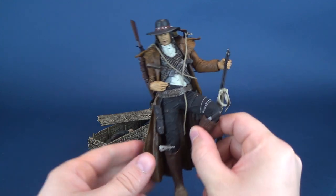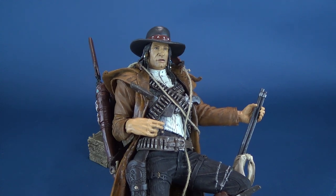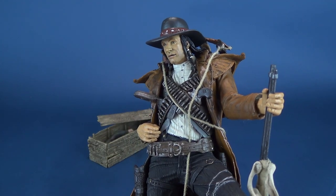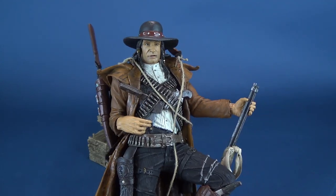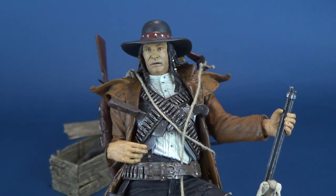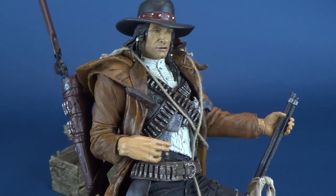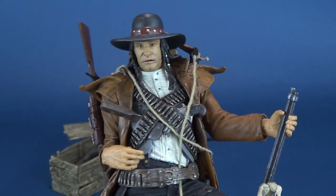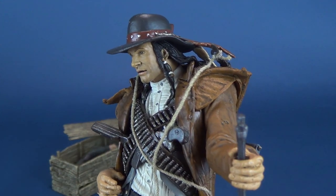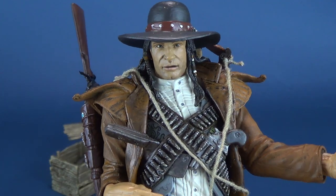Let's pick up Billy the Kid and have a look at him. He is supposedly 22. He looks a lot older than 22 — he looks like he probably would have been in his mid-30s, even though that's not necessarily the case.